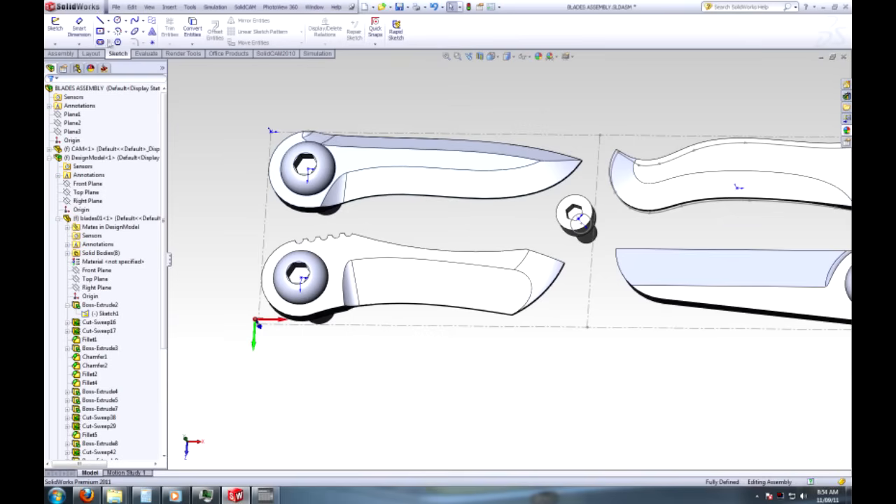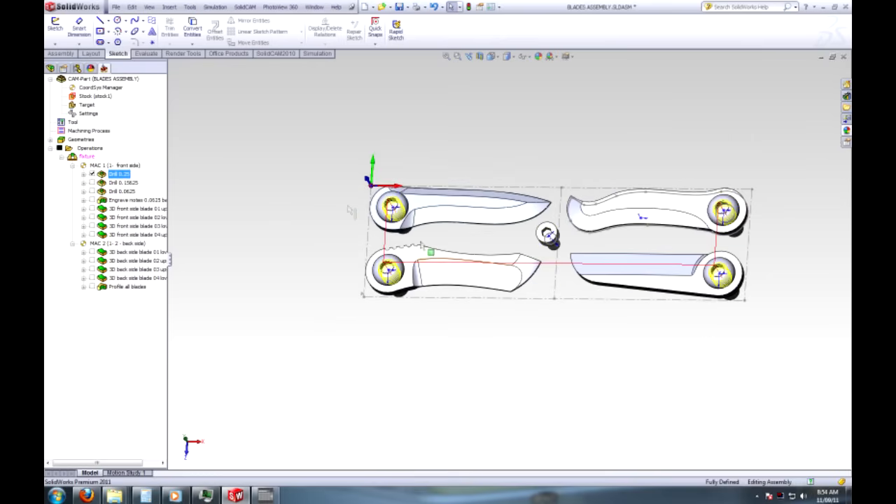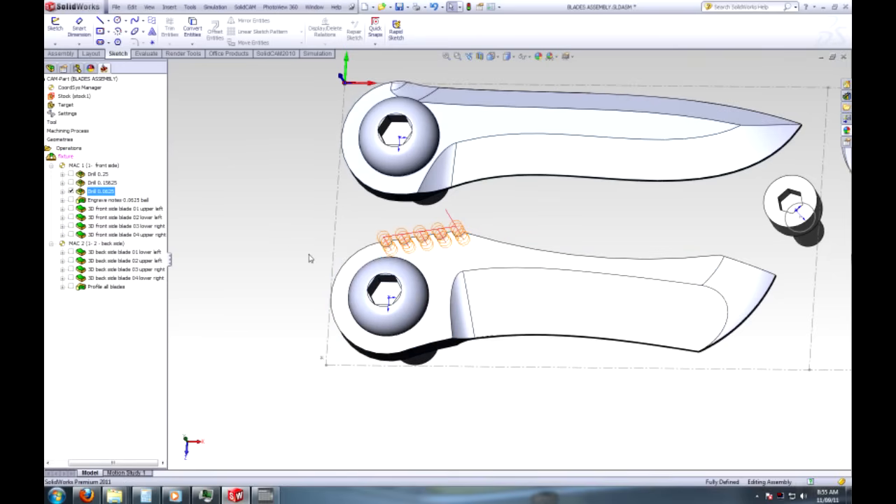We'll open up SolidCAM here. The first step is to drill the holes in the blades, then drill something else, and then drill the jimping.